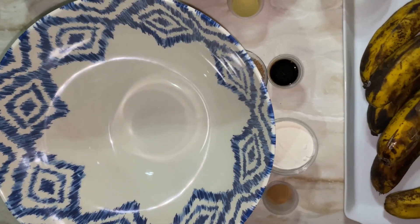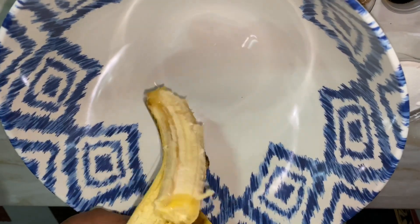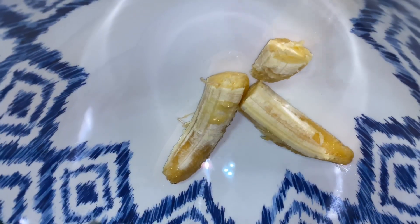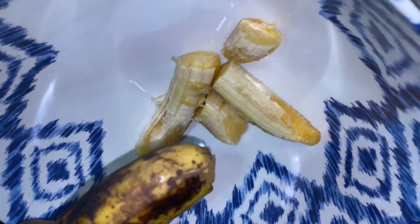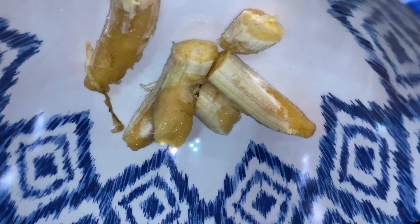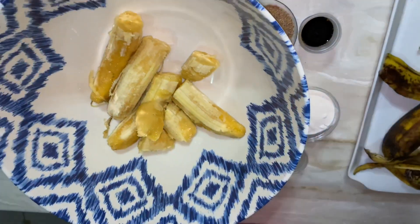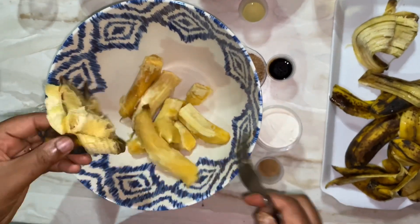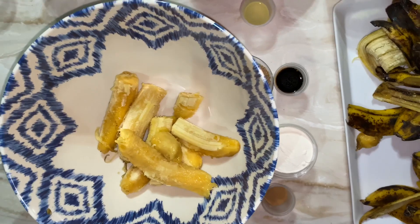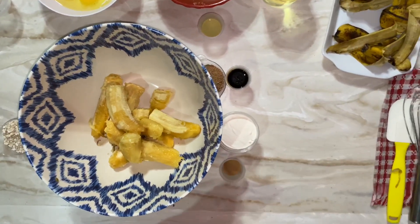Now we're going to start our wet ingredients, beginning with the superstar — the banana. Just peel the bananas and put them into the bowl. I love to use bananas that are speckled on the outside — those brown spots are what I refer to as speckled. The riper the banana, the sweeter it is, and I've always used six bananas because I love that strong banana taste. You want to use wholesome bananas, but they must be very very ripe for best results.